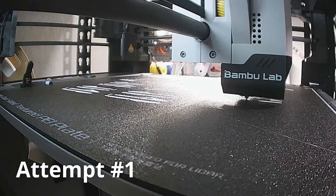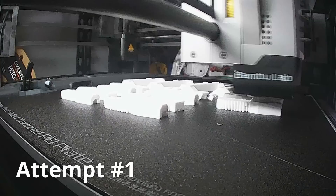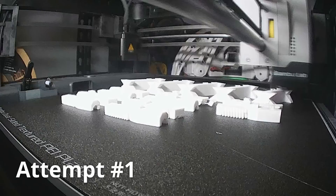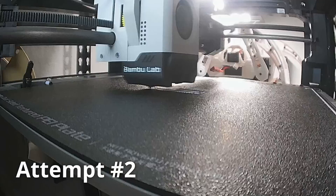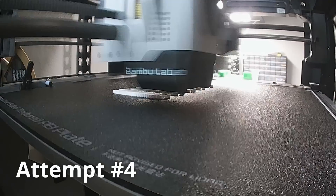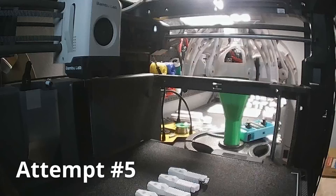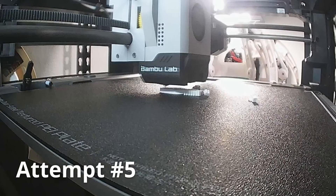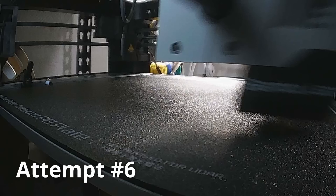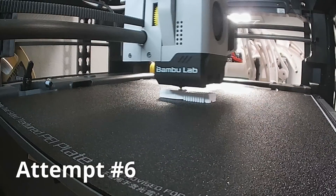PCBWay was not the only one having issues printing the footsprings. It took me six separate tries to finally get all five footsprings printed. Seemingly every time I printed, something would go wrong. Finally, on the sixth try, I had one more left to print and I had to slow the speed to 50%, and then it finally worked. After printing some new footspring shafts and caps, the legs were finally ready to assemble.